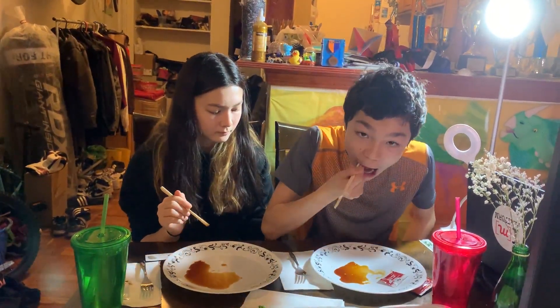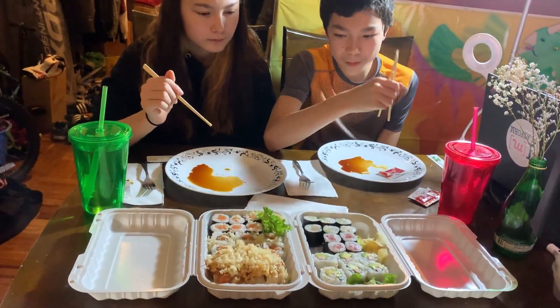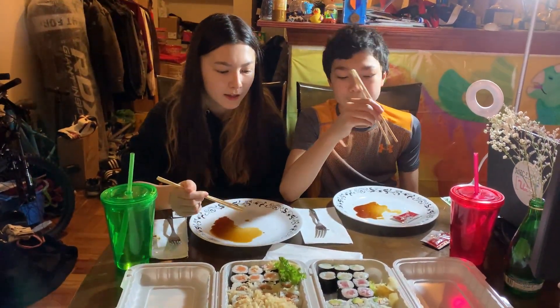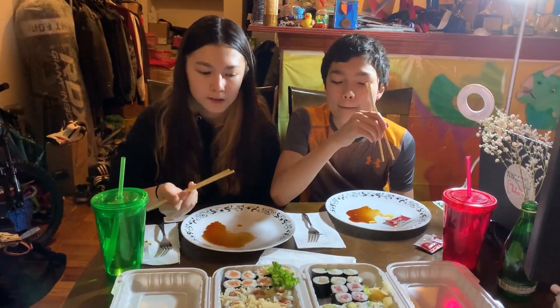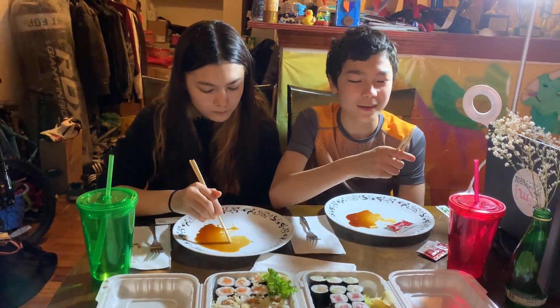I'm going to try it with the soy sauce now. It mixes really well with the soy sauce. What would you rate the tuna roll? Probably 7.5 to 8. Really? I would rate it probably like a 9, because it's really good and it's something we usually get. So to us it's kind of basic, but if we get it a lot we must like it. I rated it 7.5 to 8 because it's not one of my favorites. I'll eat it, but it's not like one of my favorites.